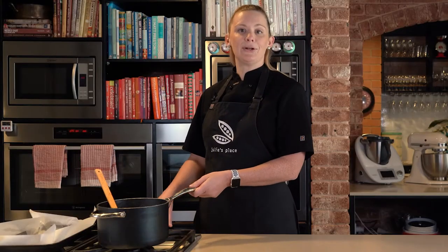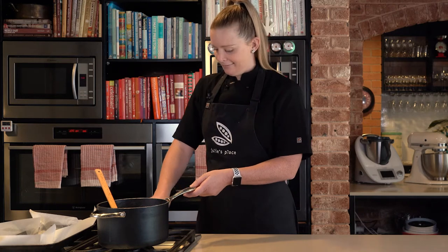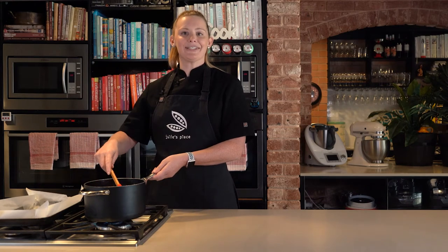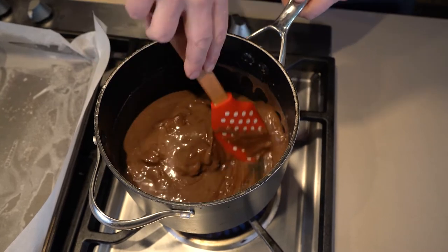Place your saucepan on a low heat and don't forget to ask for adult help if needed. Use your spatula to keep stirring until your mixture is nice and smooth. Make sure you get your spatula right to the edges so the chocolate doesn't burn.